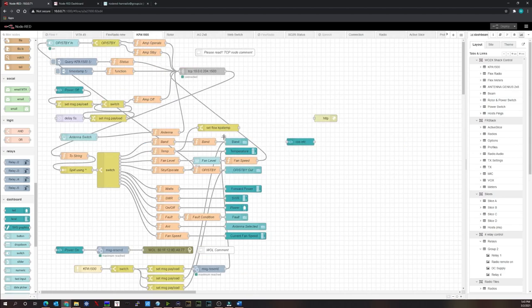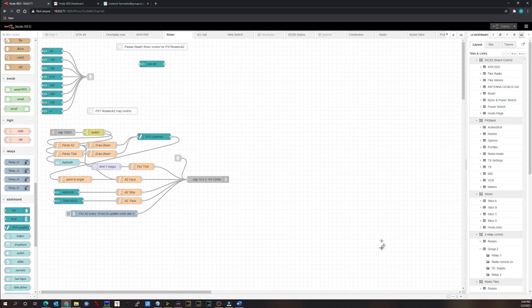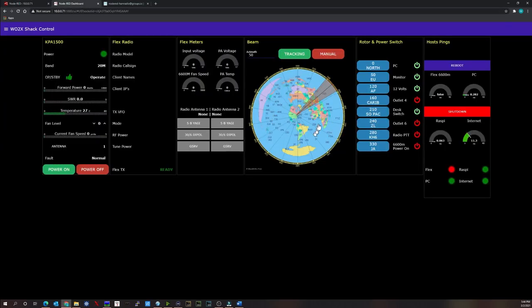The KPA1500 tab connects to the amplifier via TCP, retrieves information, and allows remote monitoring and control from a smartphone or tablet. The rotor control tab interfaces with PST Rotator software and provides an azimuth map you can click to turn the antenna, preset buttons, and direct azimuth input.